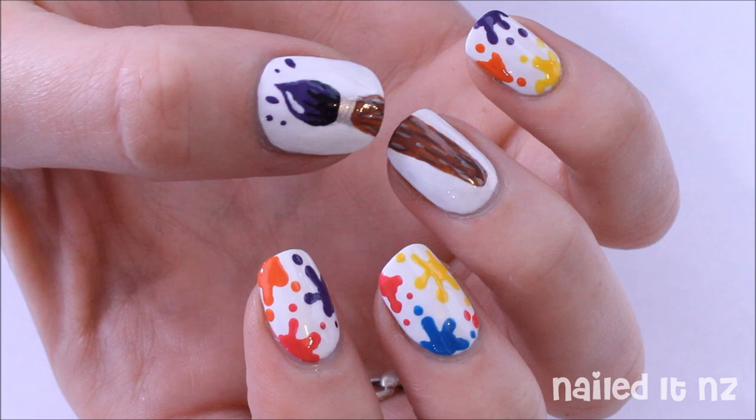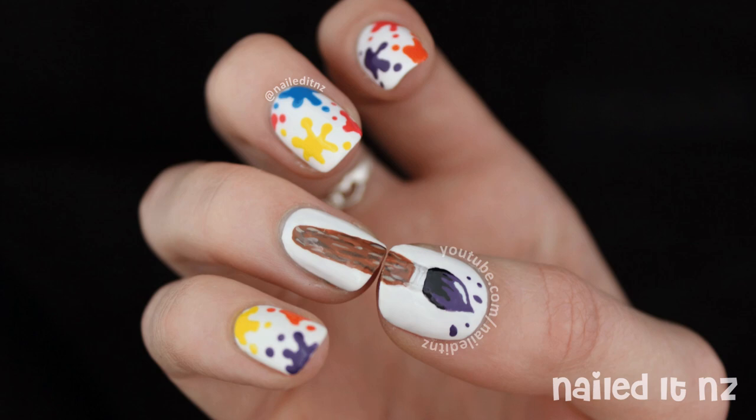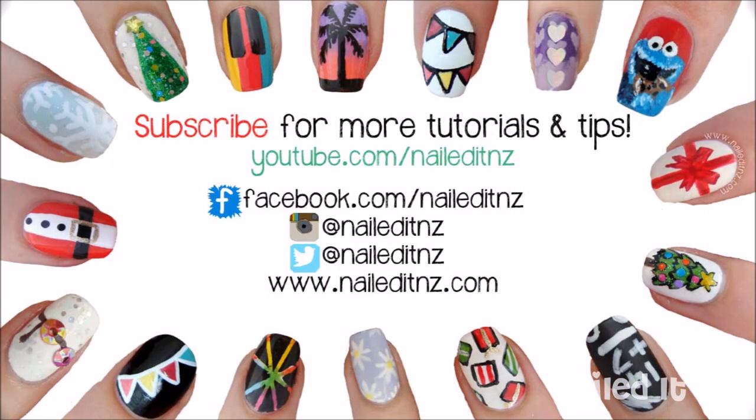If you recreate this design I would love to see it — just tag me on Instagram at NaoriNZ. I hope you liked this video; if you did, please give me a thumbs up and subscribe to my channel. Thanks for watching and I'll see you next time.